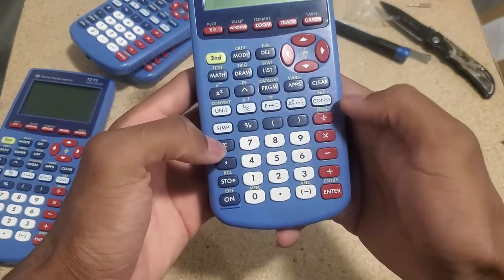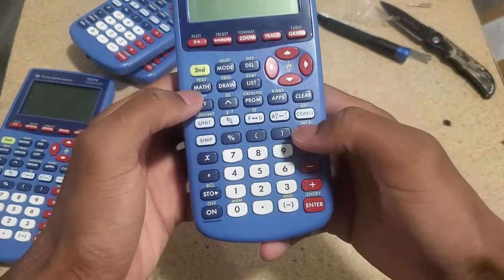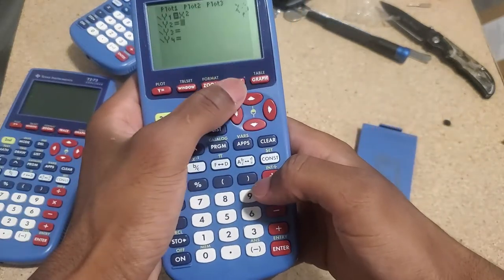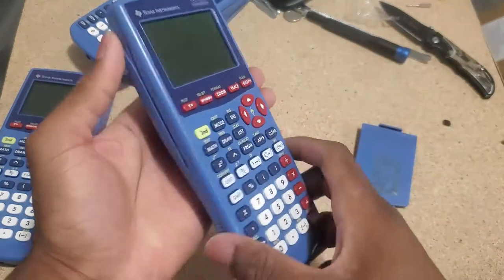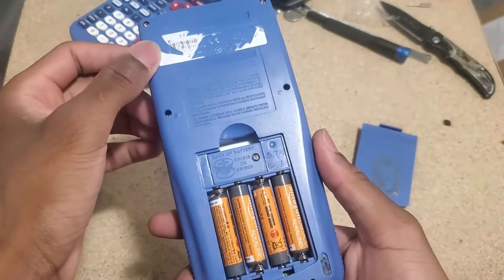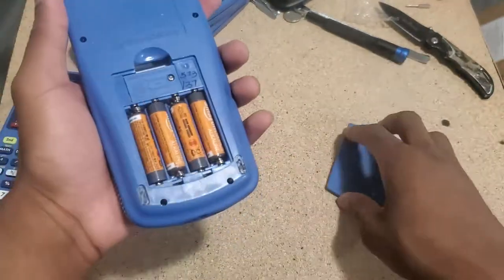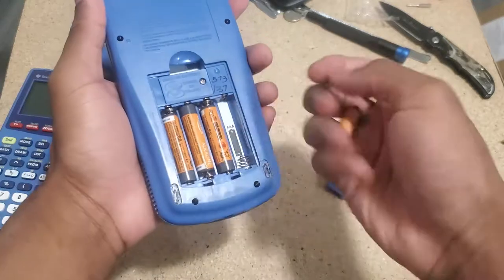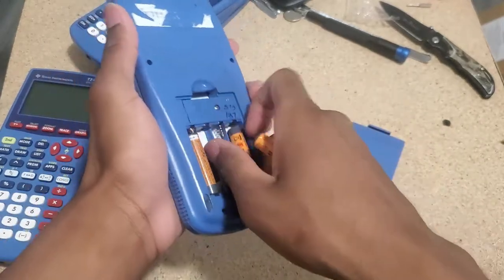I've never used this — this is my first time seeing one. I guess this must be X. It is fairly quick. So we didn't have to do anything to this one. It is working fine.